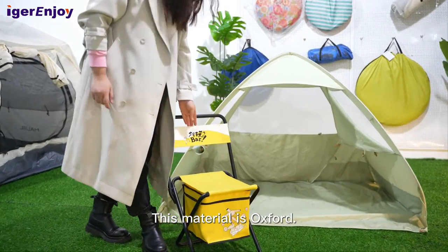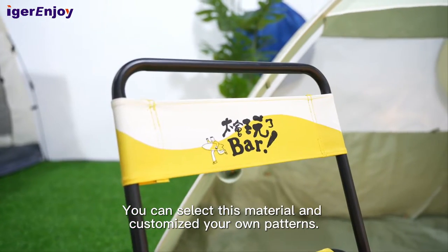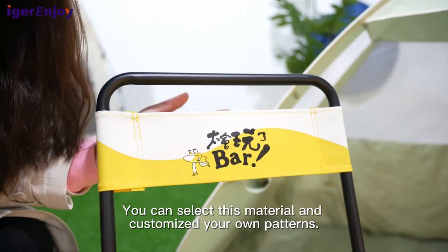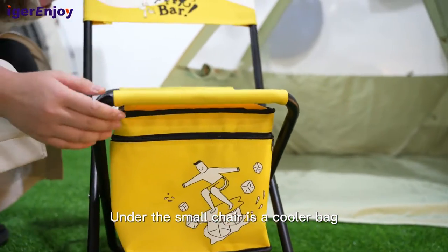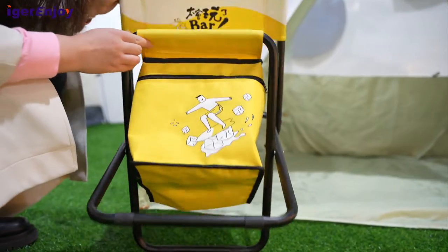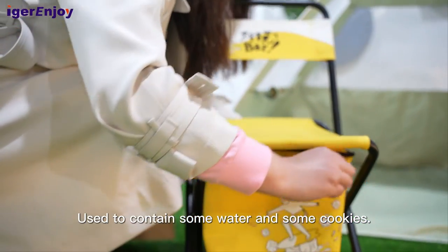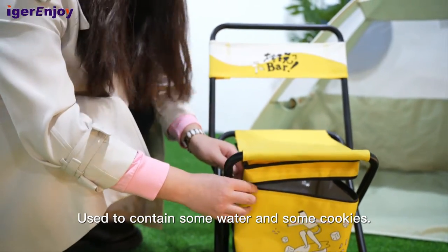This material is Oxford and you can select this material and customize your own patterns. Under this small chair is a coated bag used to contain some water and some cookies.